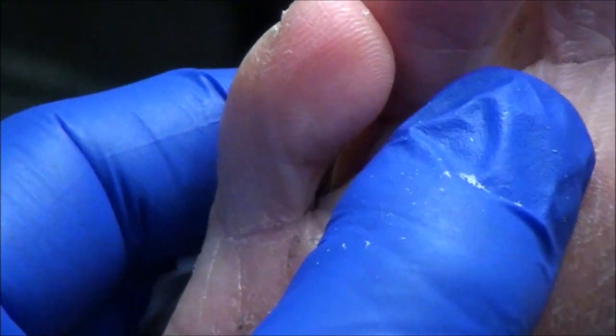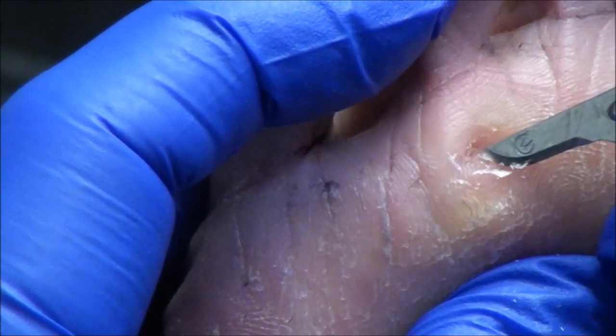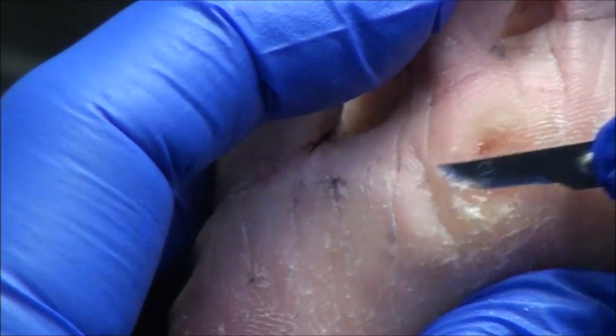If I press right on it, is that better? Yes. I don't think I'm going to be able to get much deeper without drawing blood, so I think what we should do is put the little patch on.